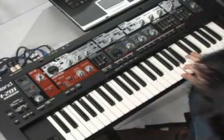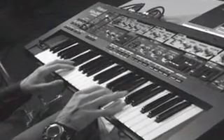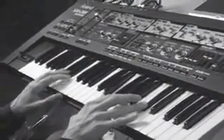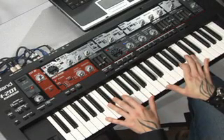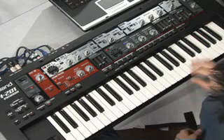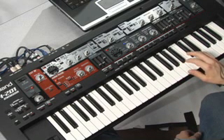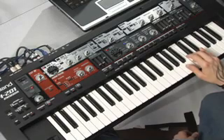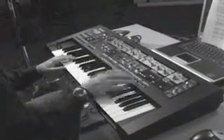Check out how this patch takes advantage of the LFO to generate random notes. This is a great sound that you could maybe use in hip-hop or R&B tunes. Check out this bass patch.